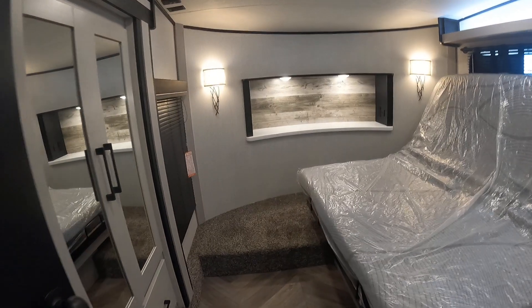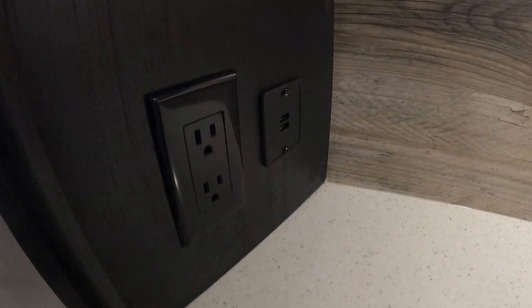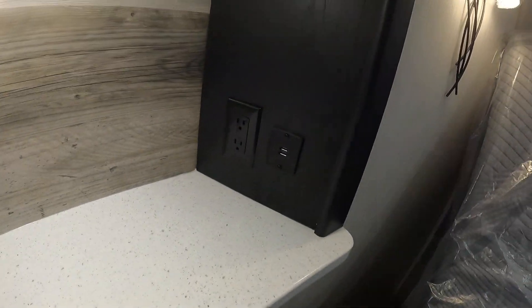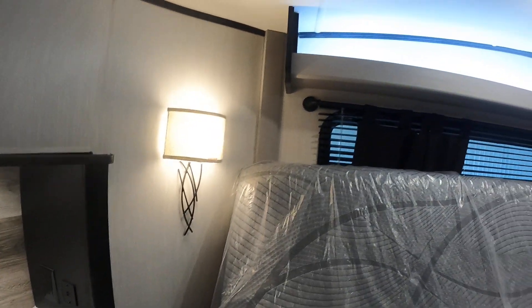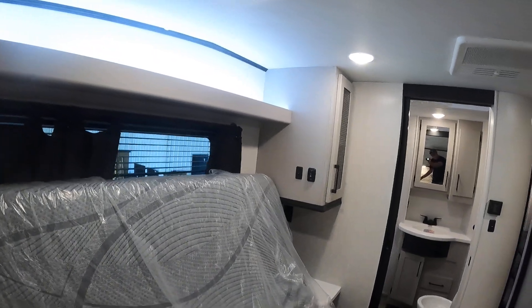Coming into the master bedroom, you have tap lights with switches on the bottom as well as inside the charging shelf station. On each side, you're gonna have USB as well as outlets for charging your accessories. There's another light up above your master bed with a light switch over here.